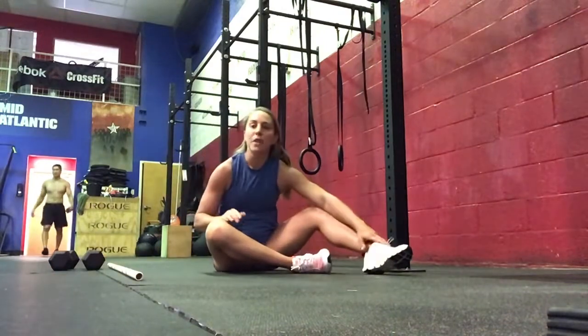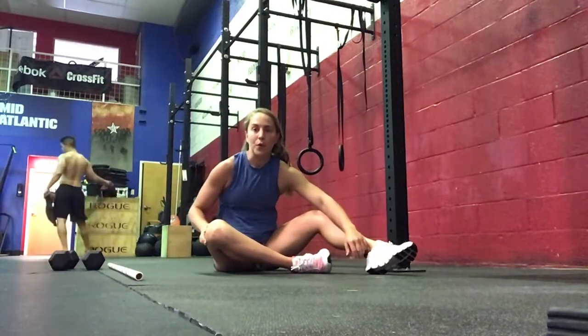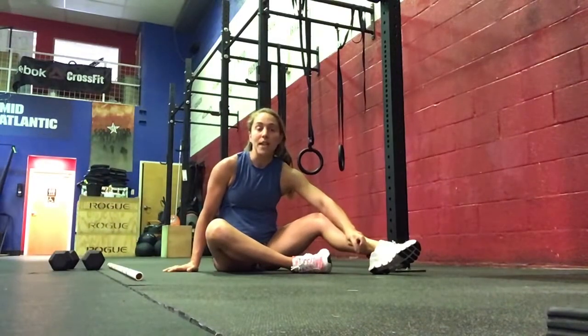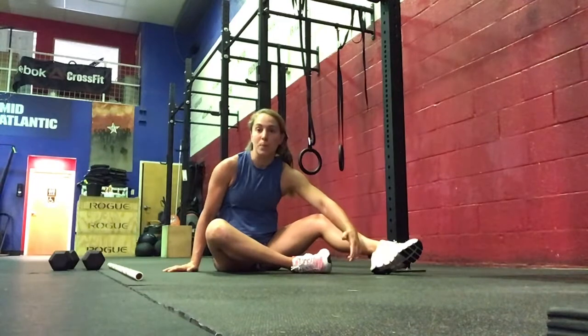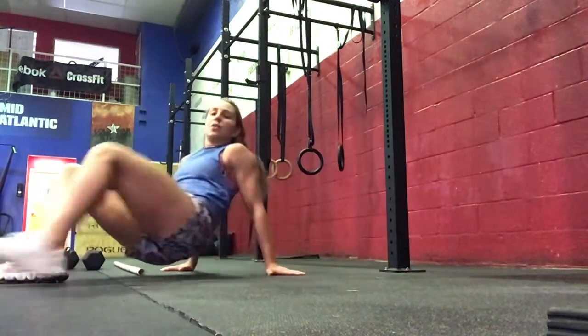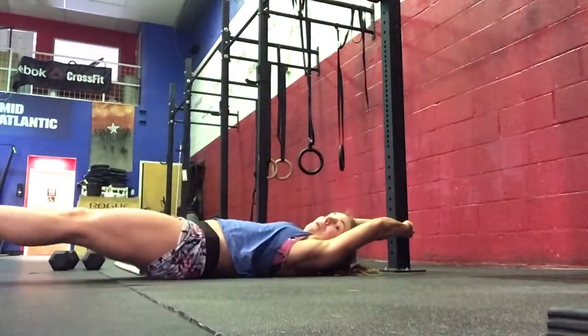Try to match your sit-up count each set. If you're going to advance, do GHD sit-ups every set. Our accessory core work is going to be 5 to 10 strict toes-to-bar, or as strict as possible. If we're not going to be on the rig today, we can do lying toes-to-rig — holding, up, and then out.